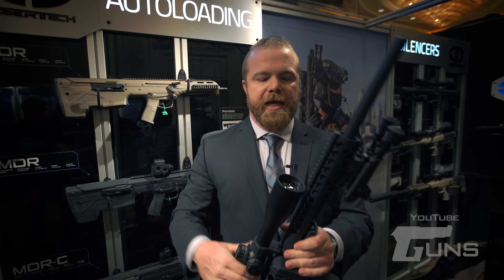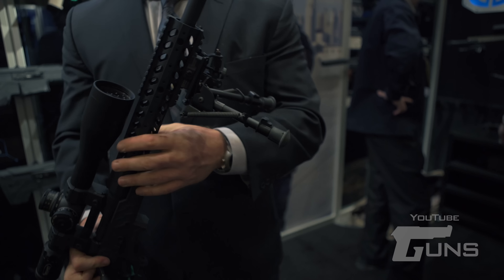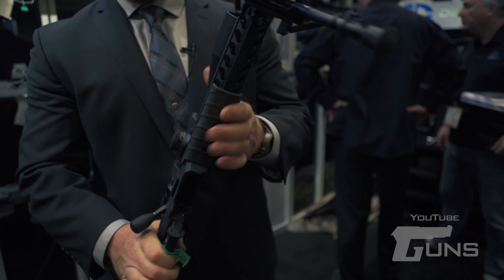The weapon system features our SRS type four-end. Again, fully modular — you can add and take off picatinny rails as required. It will use our HTI ring set as well as anybody else that has a high enough inch and a half ring height.